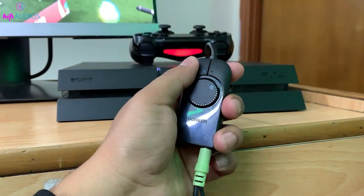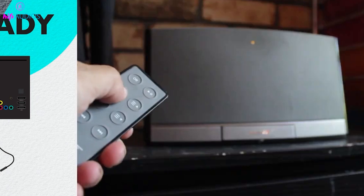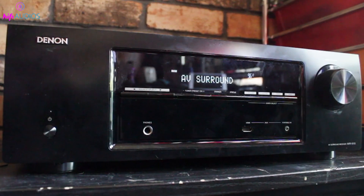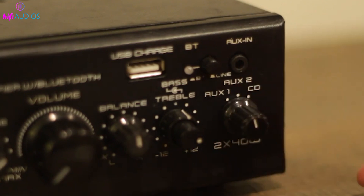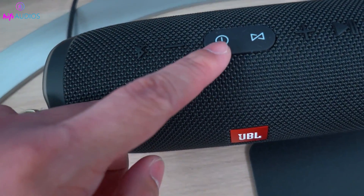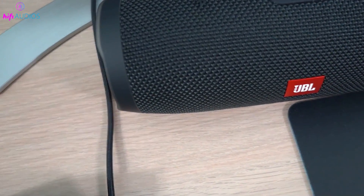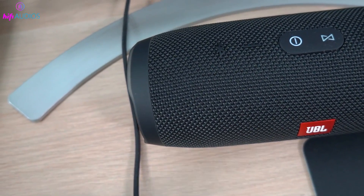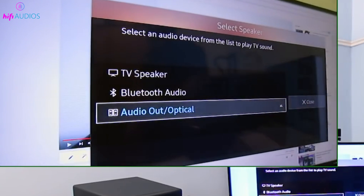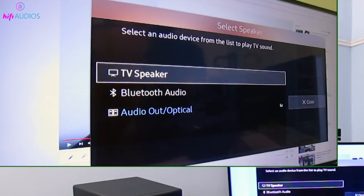If the volume is too low, check the volume levels on both the source device and the speaker and increase them to a suitable level. If you're using passive speakers, make sure they are properly connected to an amplifier that is turned on and set to an appropriate volume. For a Bluetooth speaker that won't connect, make sure it is in pairing mode — check the speaker's manual for instructions. If your monitor doesn't support Bluetooth, you won't be able to connect a Bluetooth speaker directly to it. Also note that Bluetooth devices have a limited range, so ensure your speaker is within range of your monitor.